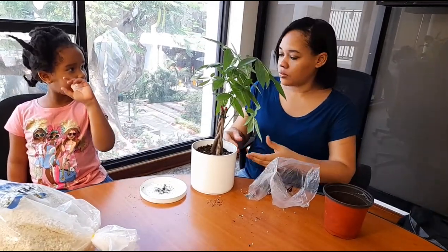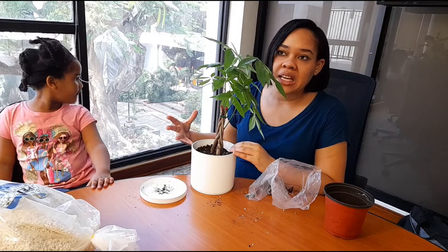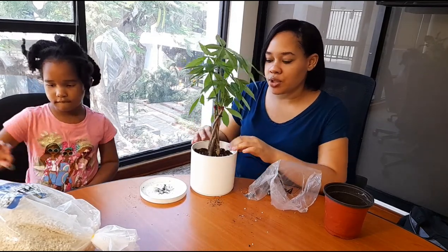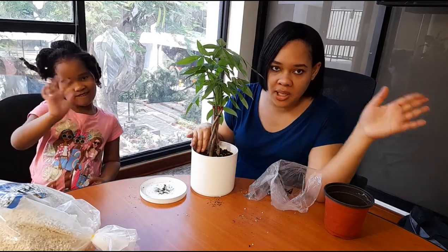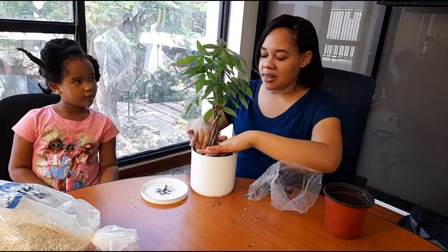The historical facts behind the money tree: a Taiwanese truck driver stumbled upon this plant and decided to sell it. A lot of people liked the style — the braided trunk — so they decided to purchase a lot of it. It became extremely popular and gave him great wealth, so that's why it's called the money tree.